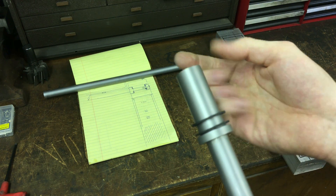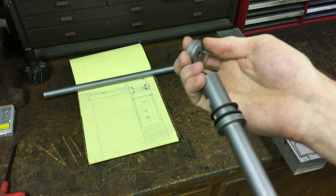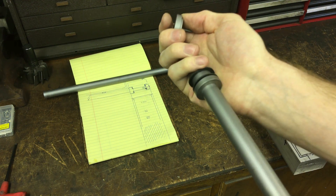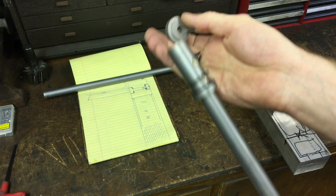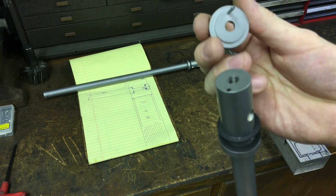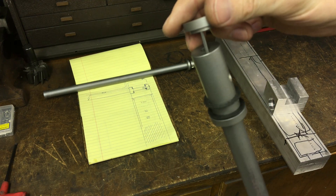This goes through the fifteen-sixteenths reamed hole. There are fiber washers — you put some grease on the fiber washers — and it's nicely dampened. You put a little tension on it and it works really nicely as a friction hinge that holds position. The end cap has the same step for the fiber washer.